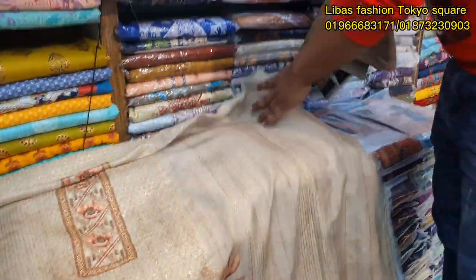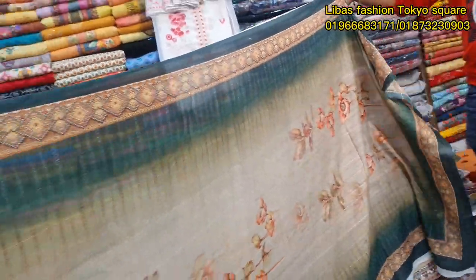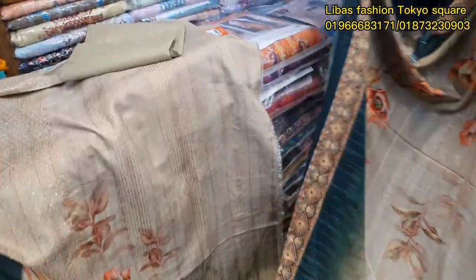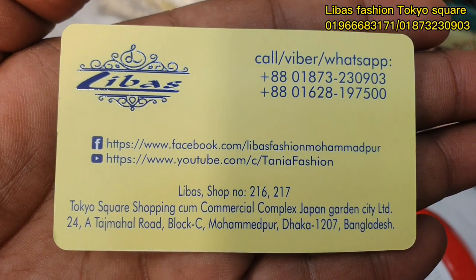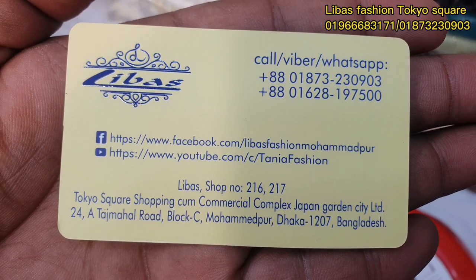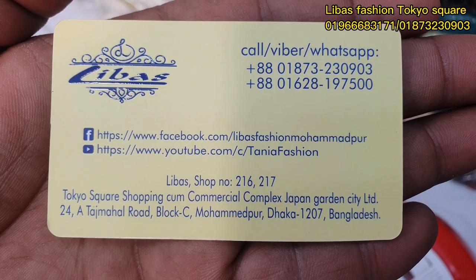This is not a solid spot — this is a solid spot, see here. It is a solid spot — the color combination. There is an address here: Tokyo Shopping Complex, Japanese City Garden, Taj Mahal Road, Mohammadpur, Dhaka, 268 Amrad, Levas Fashion. Here is the WhatsApp number, so we can confirm that we can do it.